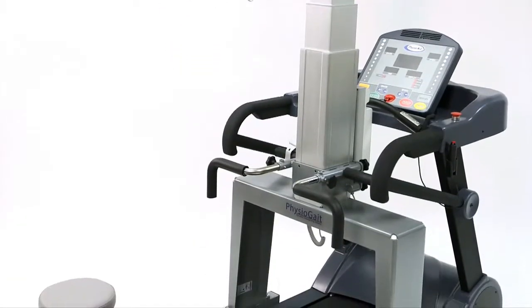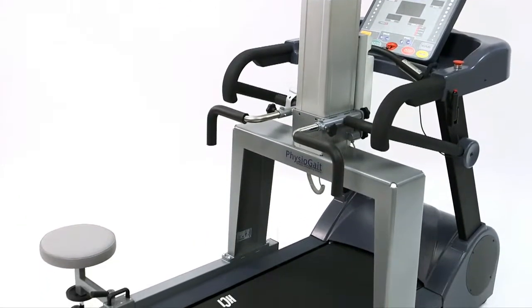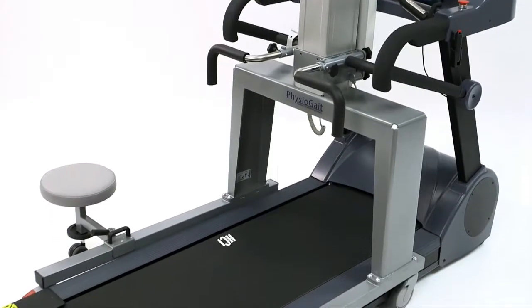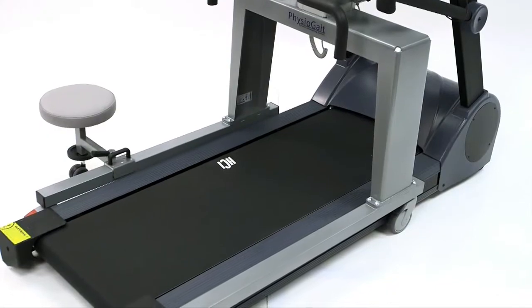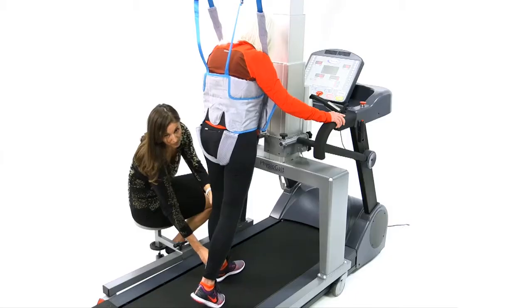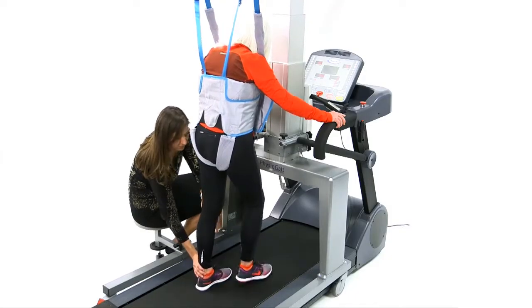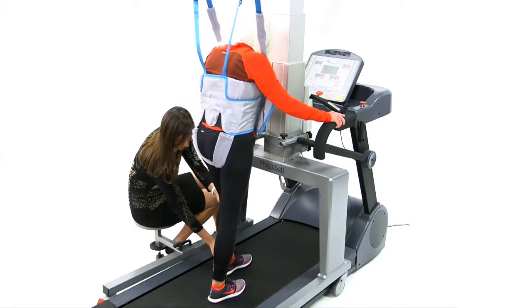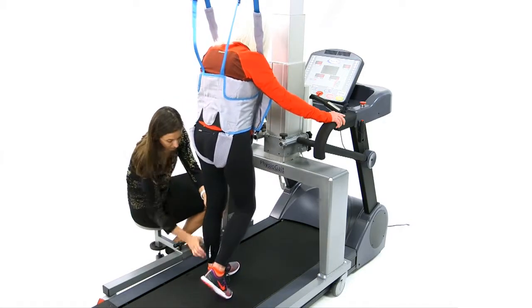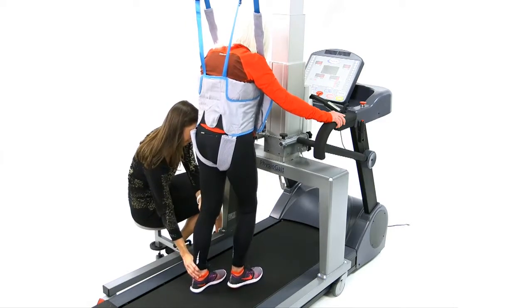The Physiogate can be purchased with a standard base or an XL base to accommodate a wide range of rehabilitation treadmills up to 34 inches. Combining the Physiogate Dynamic Unweighting System with the Physiomill or other treadmills allows for over-treadmill body weight supported therapy.